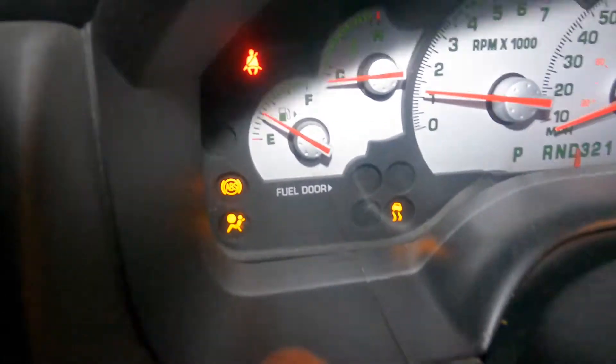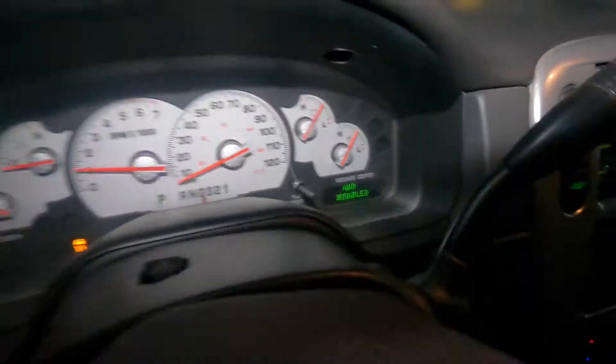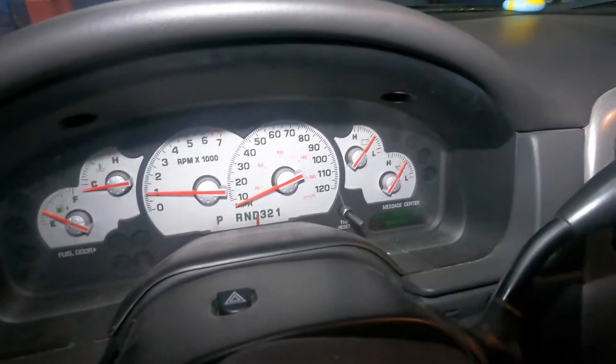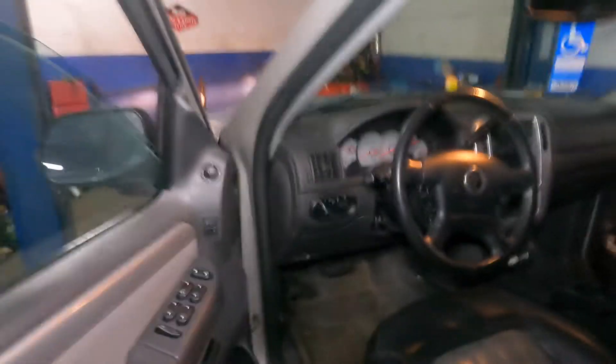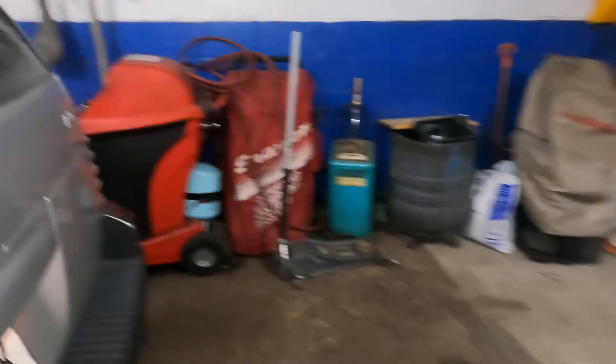Inside the dash we got a whole bunch of lights — ADV track off, check ADV track, and it's telling you to check all kinds of stuff. I scanned the car and it's giving me a code for a right rear wheel speed sensor, which is right over here. We're gonna take this wheel off.